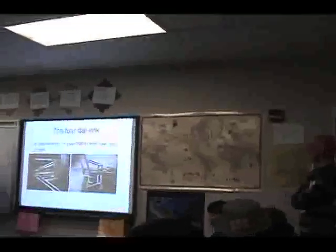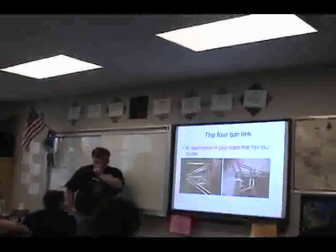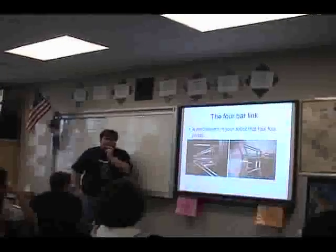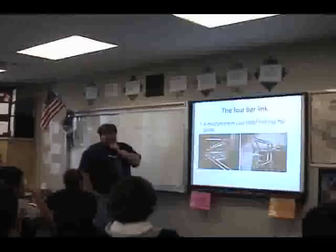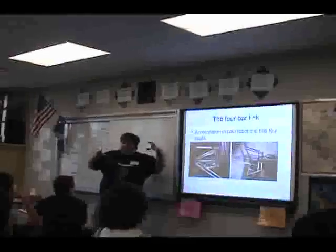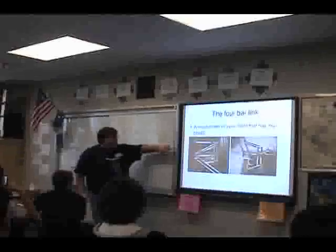There's something called a four bar link — you're going to see this often. A four bar link is basically a parallelogram with pivots on each of the nodes. This is a powerful device for FIRST robots. Levers are easy because you just have one fulcrum, but if you put a bunch of pivots together you get very complex things.